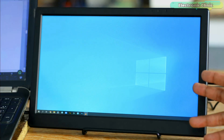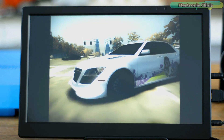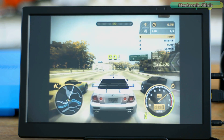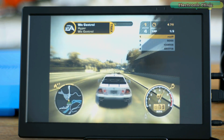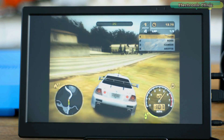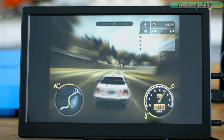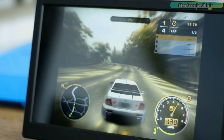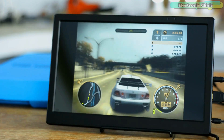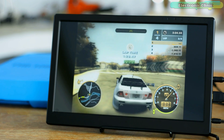SunFounder claims this 13.3-inch Full HD IPS monitor is a gaming screen — so next I'm going to play a game to verify this. The overall gaming experience on this monitor is simply amazing. Very soon I will also test it with Xbox 360 and PS4.